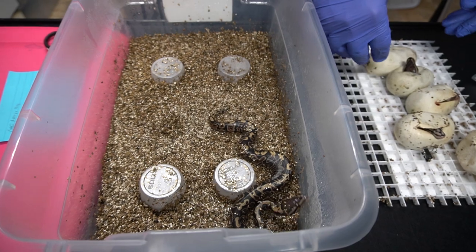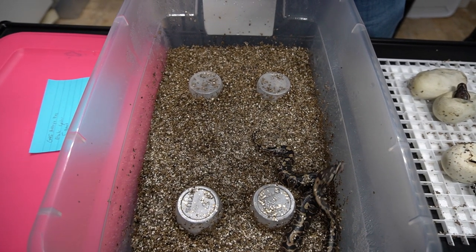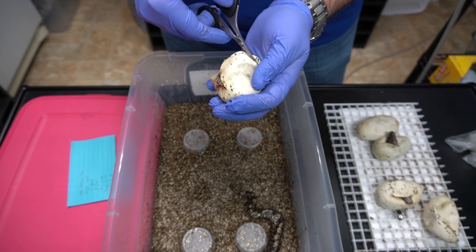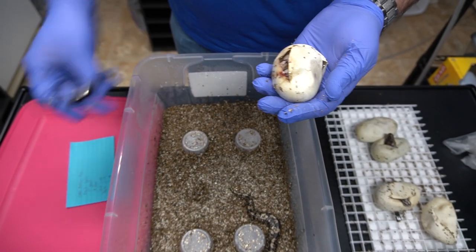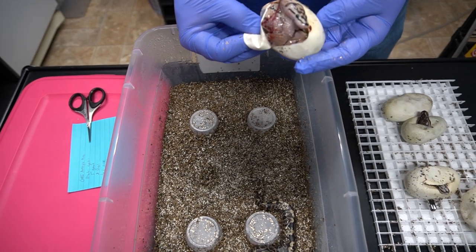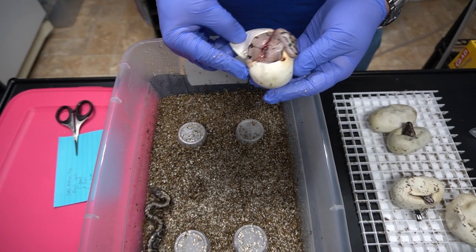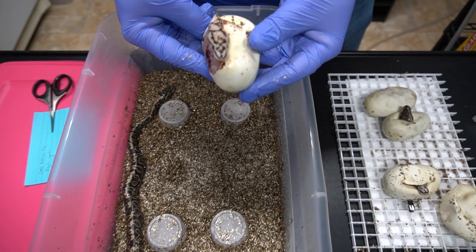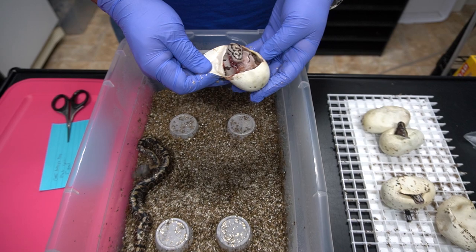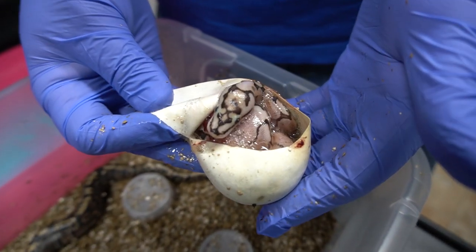These are new scissors, thanks to Earl from Lone Star Reptiles who said I should get these super sharp scissors that fit my fat fingers. Oh, that is an Enchi Spider Fire — it's a Fire Enchi Spider. I'm not sure about the rest. Could be GHI too — look at that head stamp, that's ridiculous. It might be all the genes combined. I want to see this one come out and color up a little bit.